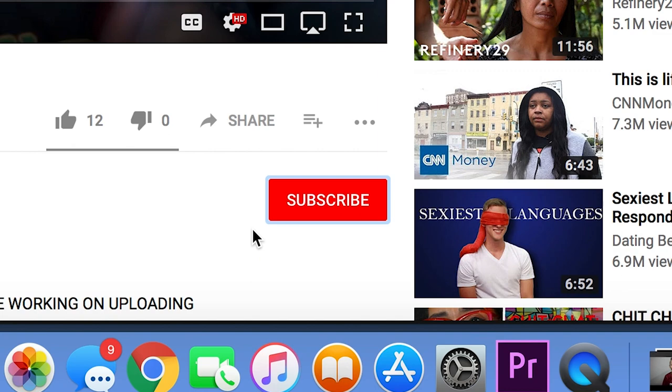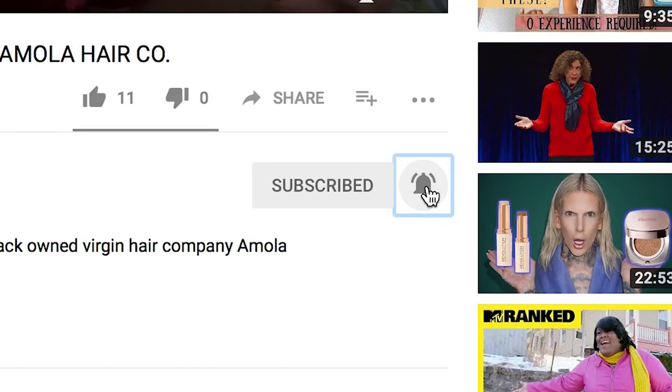But before I get into the video, you guys, please do me a solid and click that subscribe button down below, as well as the notification button, so you know whenever I drop an upload. But without further ado, let's get right into the video. This is my Barefoot review.